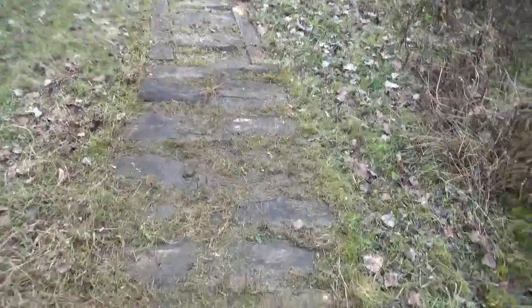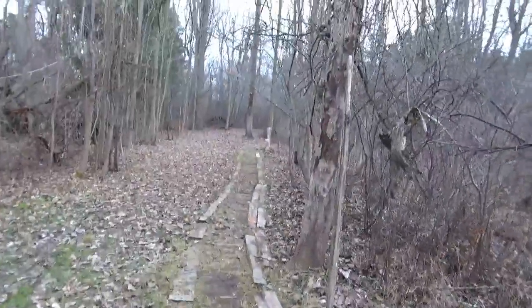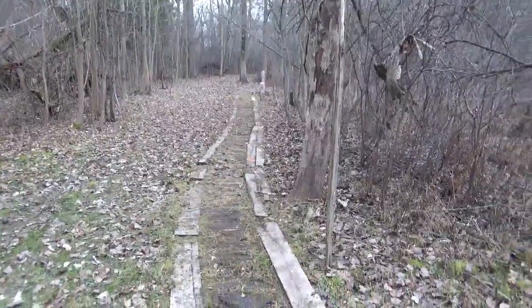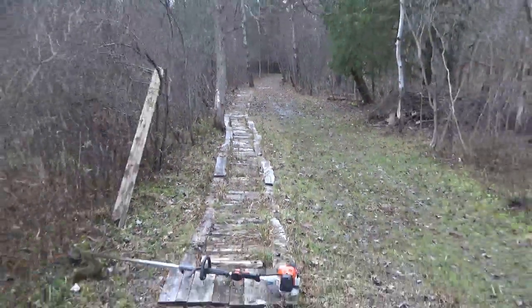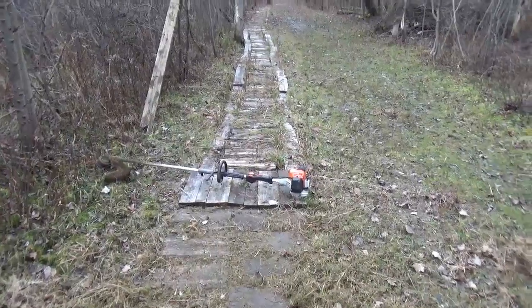See how this all cleaned up? Now I can actually see where all the flats are. These are all in pretty good shape. I went all the way — started up there and did all of this. It was 5-10 minutes. So I got a little bit left to do. I will have done a quarter mile of boardwalk, weed whacked, in about 20 minutes.